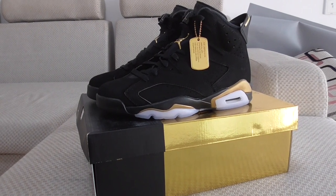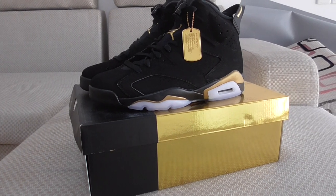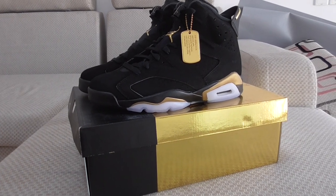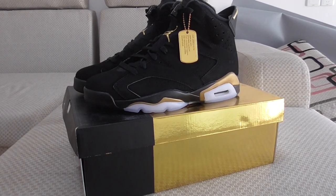Hello YouTube, what's going on? Today I got another new shoe here to make a new review for you. As you know, this is a new coming style in Jordan's Day Stamp.